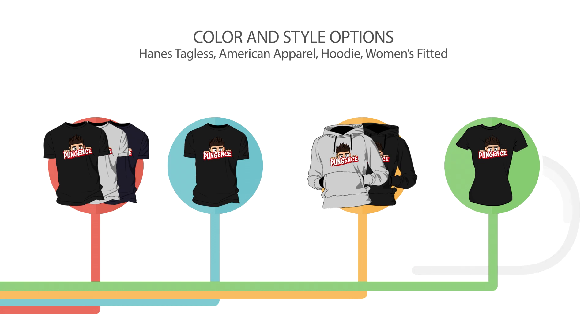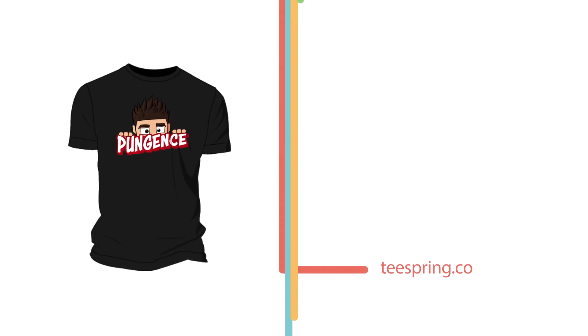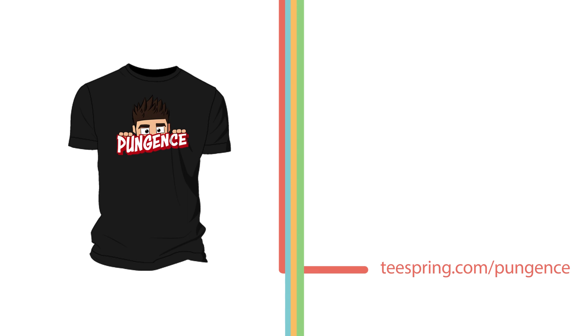So those are the options. The last thing I wanted to tell you is that this is only lasting till Sunday, December 7th. So if you want to get this shirt, you've got to make sure you get it before then — it's through Teespring, and that's kind of how it operates; it's like a crowdfunding thing. So on Sunday when the campaign ends, they'll start shipping and printing them out.